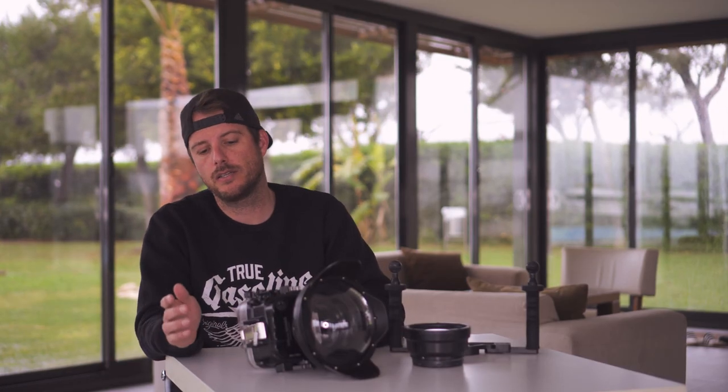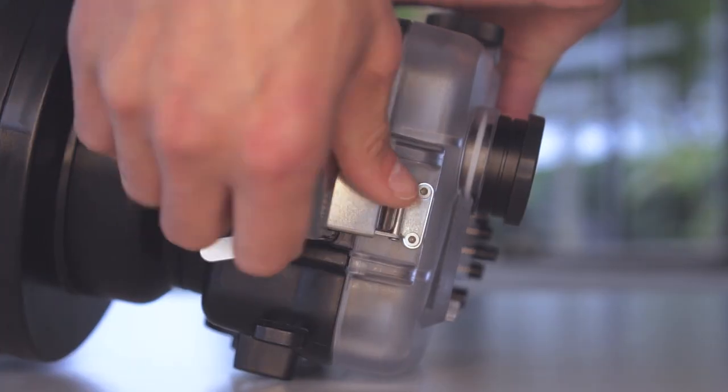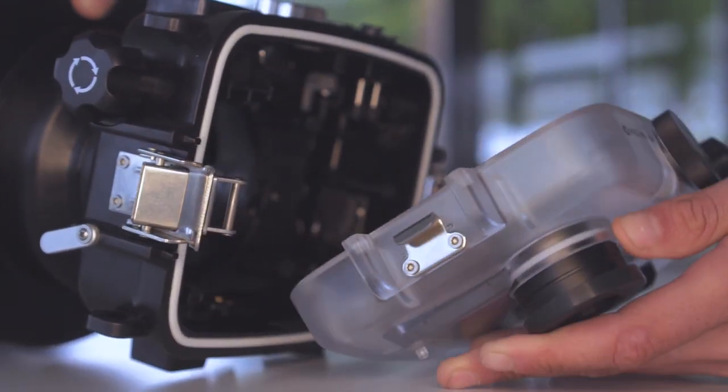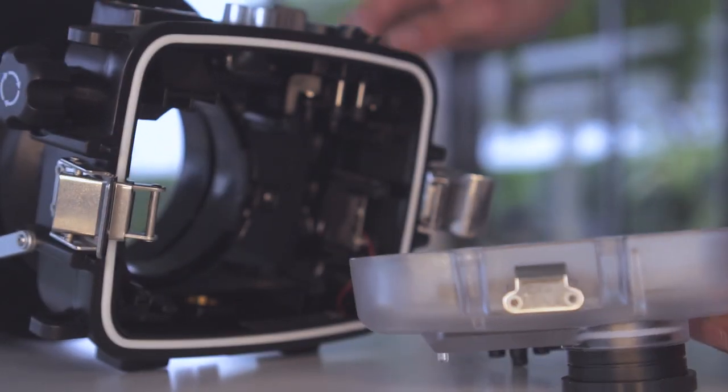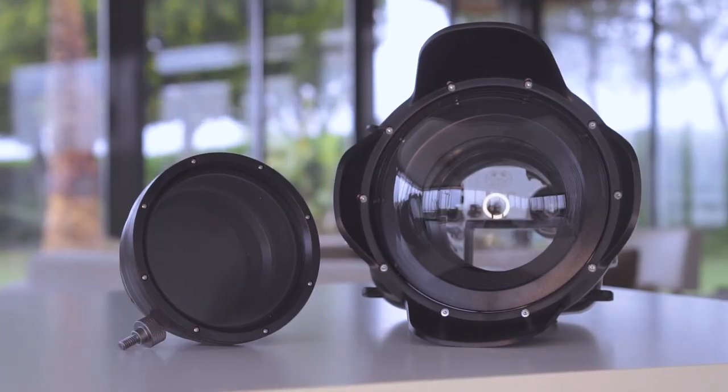Another upgrade C-FROX has made is the clips on the side, which are metal now instead of plastic, and they open on both sides so you can get the whole back out. This is nice when you want to put the camera in, or want to clean the O-ring and check if there's any dirt there. Another big upgrade for us is the fact that you can get different ports with it.